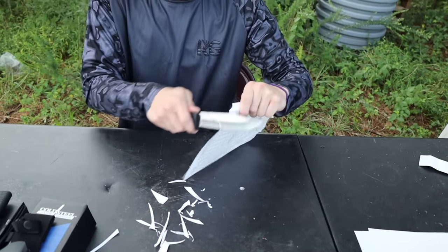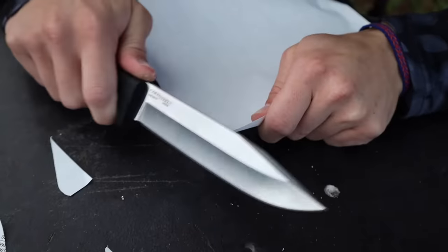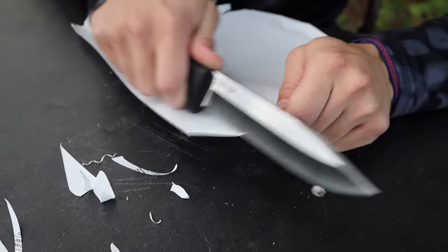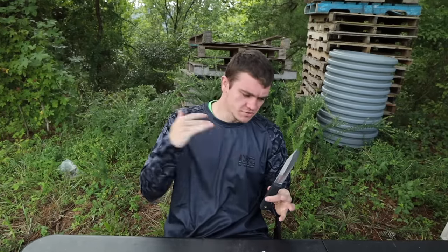Next we pull out the Cold Steel. This knife is heavy and looks sharp — and we're about to find out. This knife is sharp — everything it touches it pretty much cuts. Getting a close-up on the edge — it's ripping. Look at that: cutting off pieces like scissors with no problem. The Smith and Wesson also did it well.